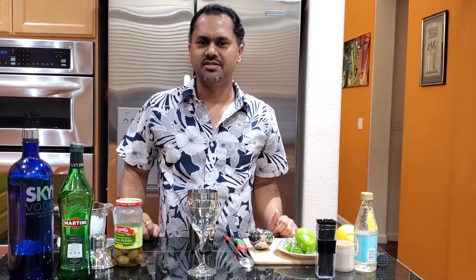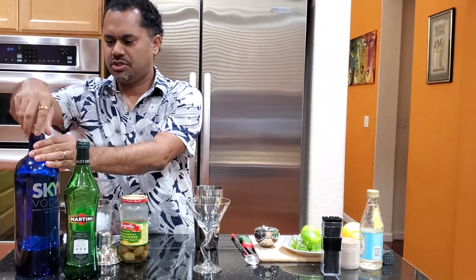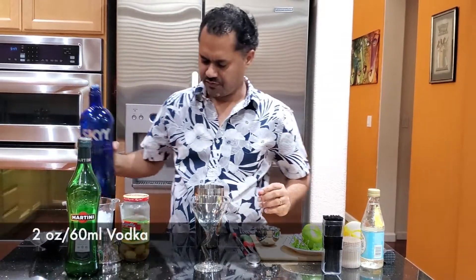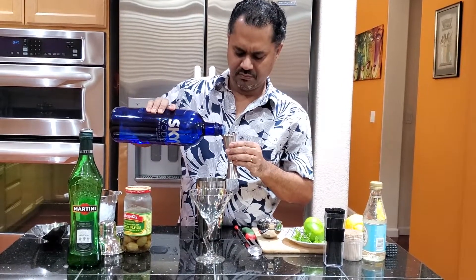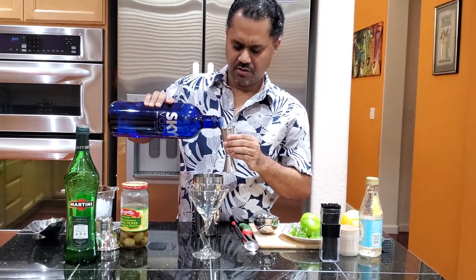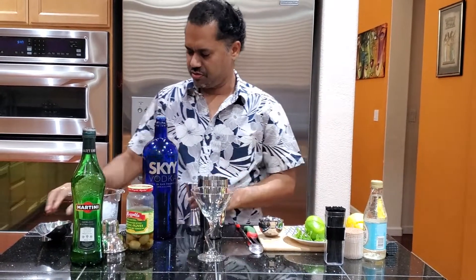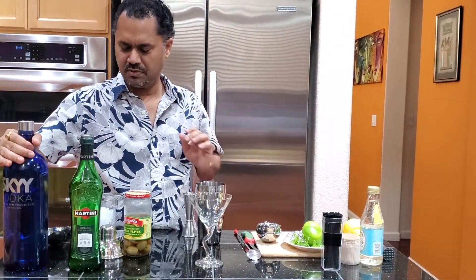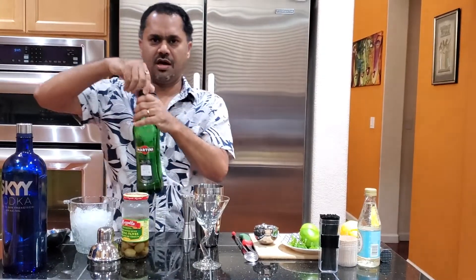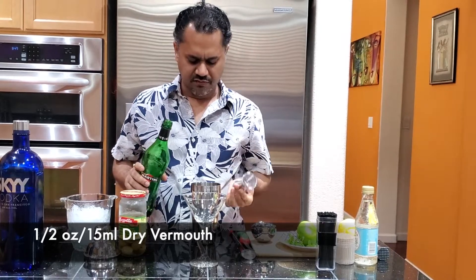The next drink is the vodka martini. I'm going to be using the shaker for this — two ounces, or 60 mils, of vodka. Again I'm using Skyy vodka. You can make this drink with gin also; I actually prefer a gin martini, but some people prefer vodka martini.